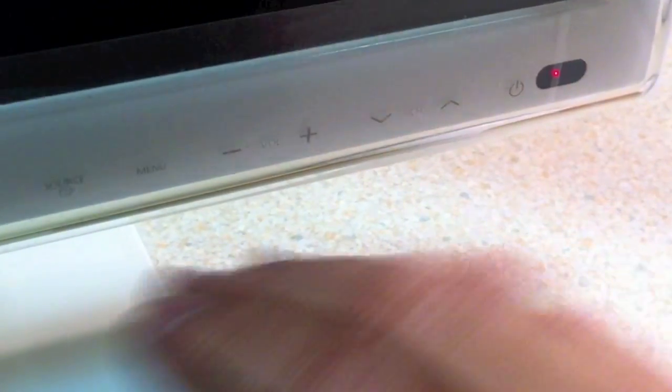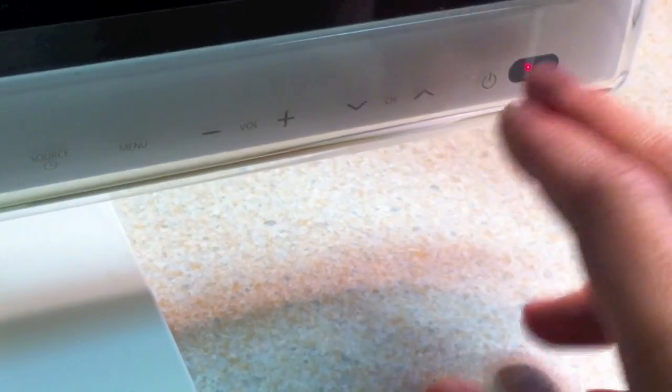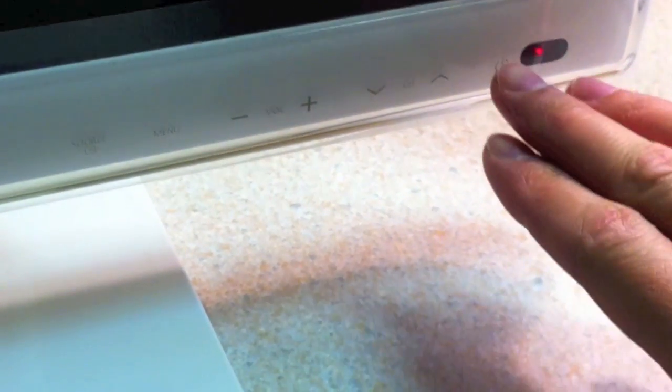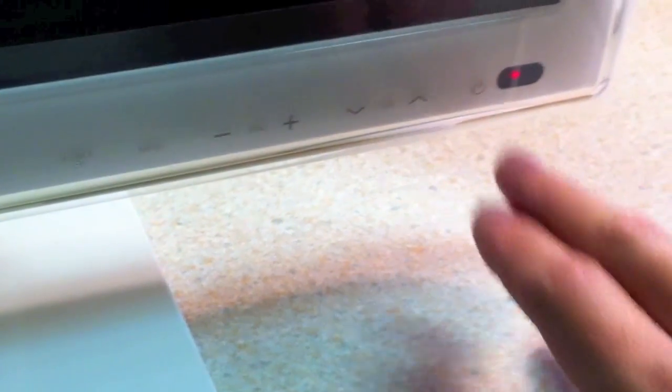On the bottom right corner of the TV you have your controls — they're all touch sensitive, which is really cool and gives it a sleeker design. You've got the power button, channel controls, volume, menu, and source. They're fairly responsive, though it really depends on hitting them dead on — if you're a few millimeters off it might not respond, but if you hit it accurately the TV responds well.